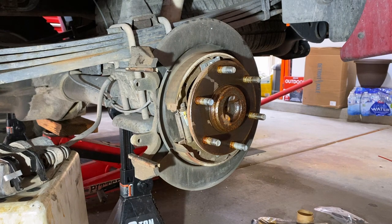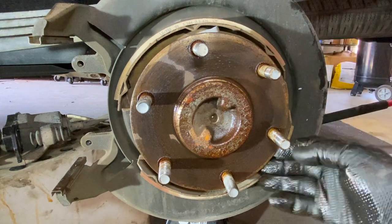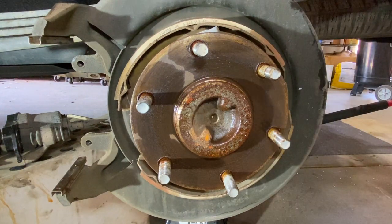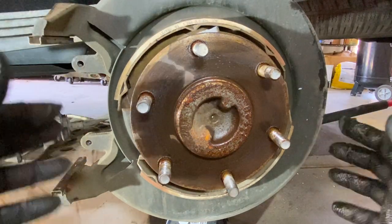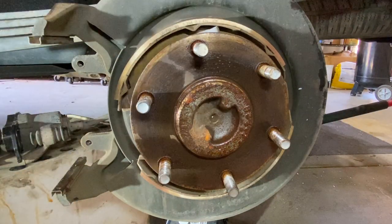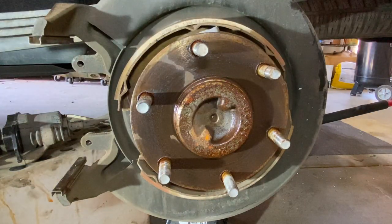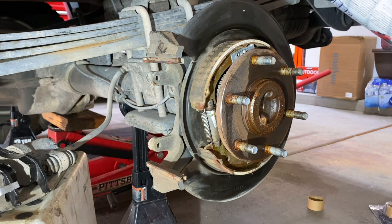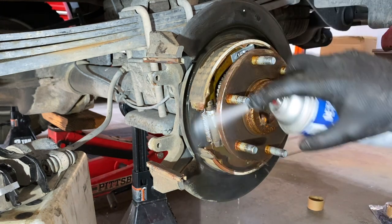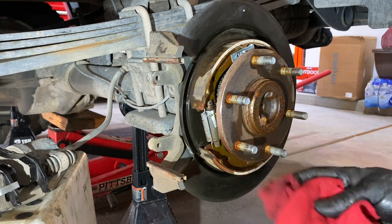There it is — she's off. Now what you're looking at back here is your parking brake shoe. When you pull up on your emergency brake, these pads go out like that and hold the rotor and the truck in place. We're not replacing those — typically you don't replace those. So we're just going to clean this all down with some brake cleaner, dry it up, clean it up, and we'll get our new rotor installed. Now we'll spray this down and wipe it down.